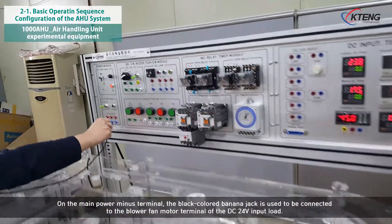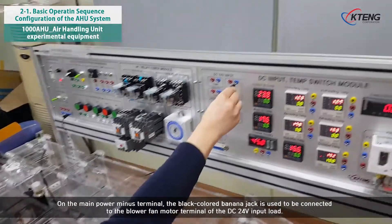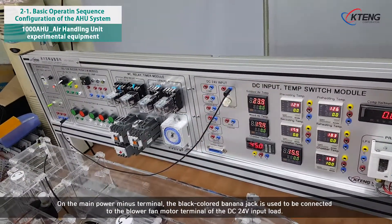On the main power minus terminal, the black colored banana jack is used to be connected to the blower fan motor terminal of the DC 24V input load.